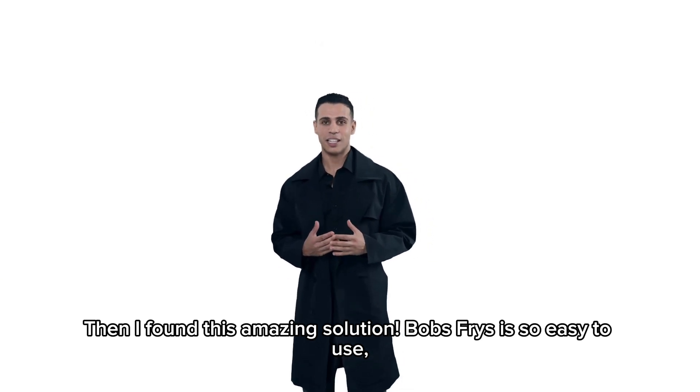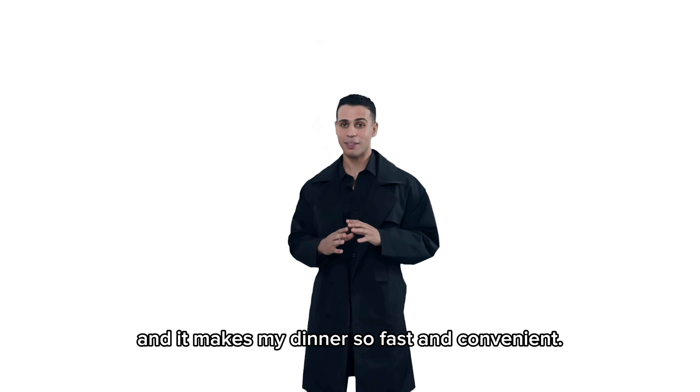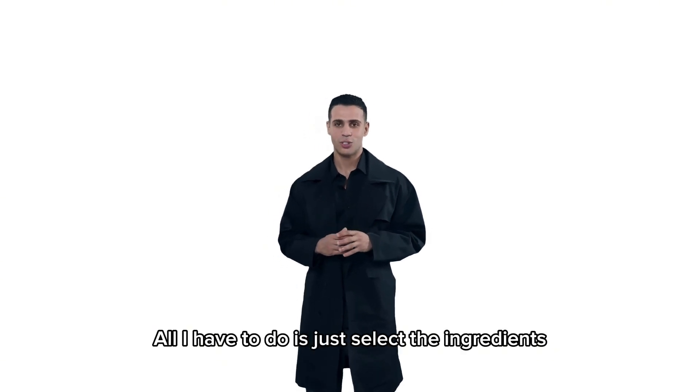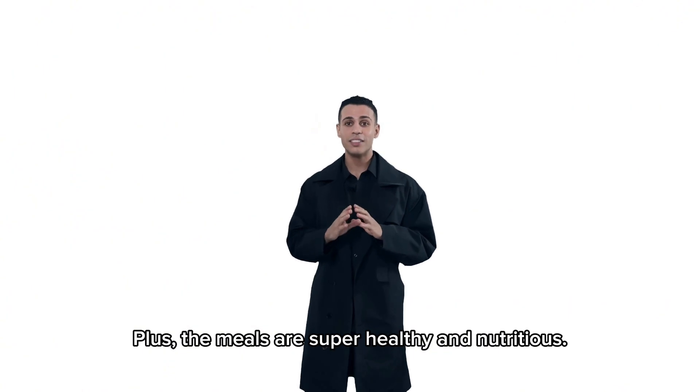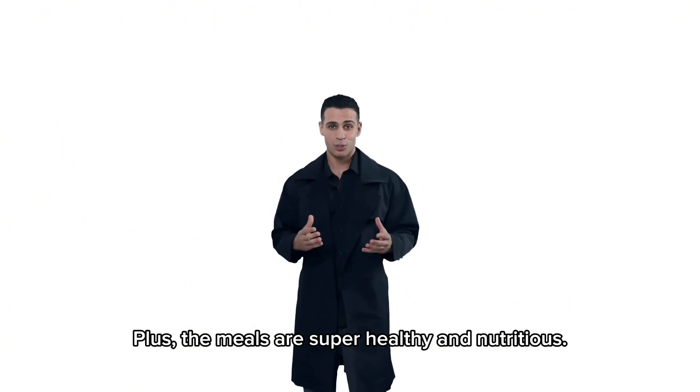Bob's Freeze is so easy to use, and it makes my dinner so fast and convenient. All I have to do is just select the ingredients and set the timer for 20 minutes. Plus, the meals are super healthy and nutritious.